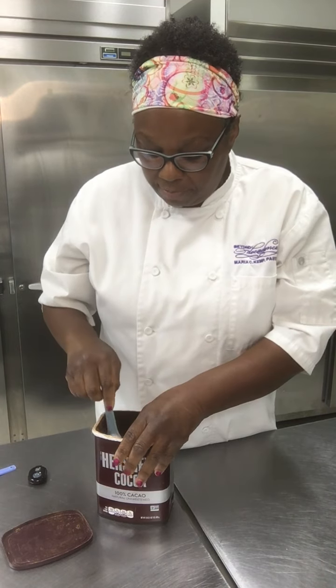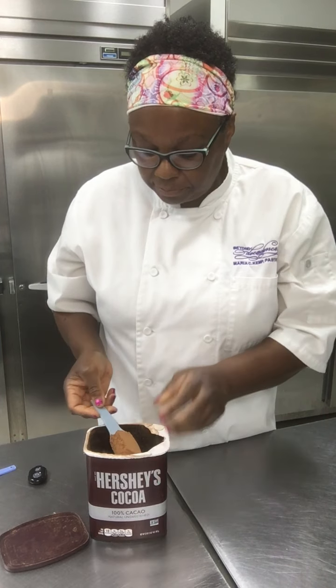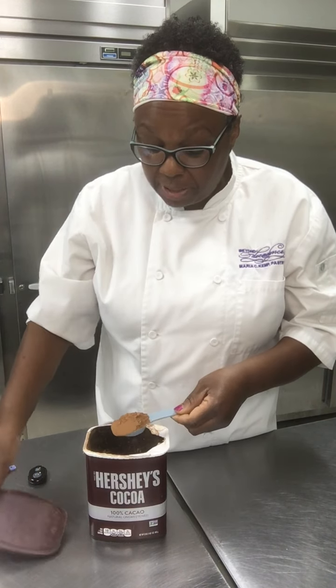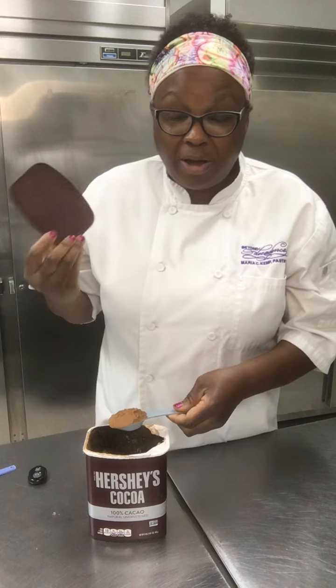So what I would do in order to measure it is I would just go ahead and dip it down into that cocoa, and I would give it a little tap just to knock off the extra. You could use a knife if you wanted to, like I showed you with measuring flour.